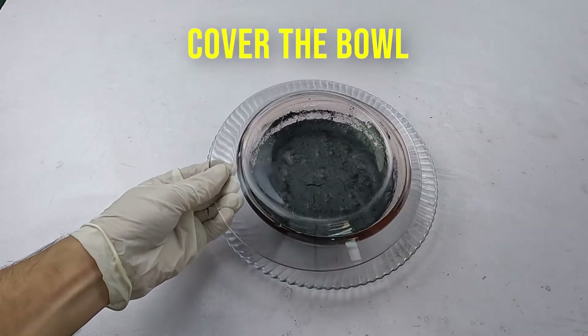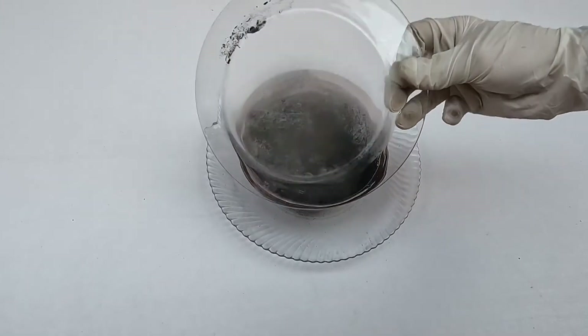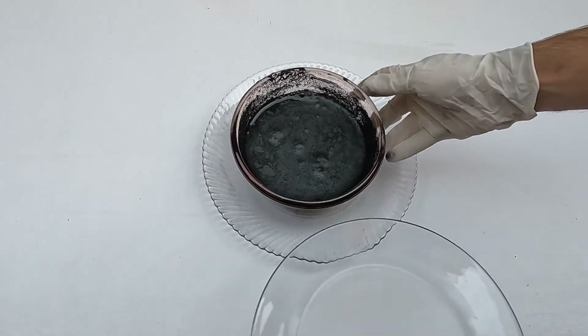Cover the bowl and leave it for about 24 hours. After 24 hours, take a large bowl and sieve to filter it.